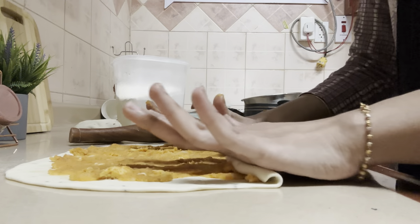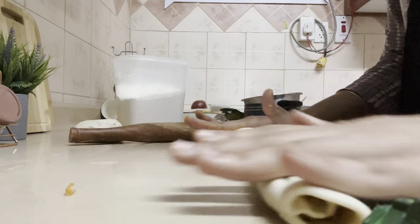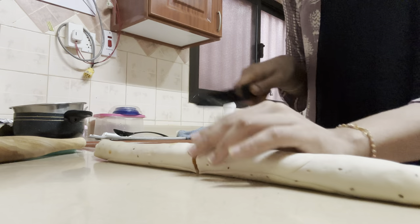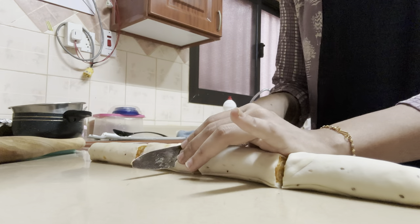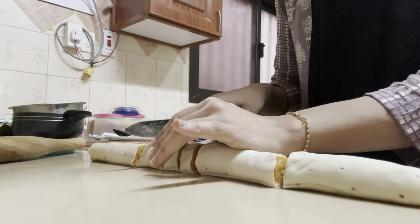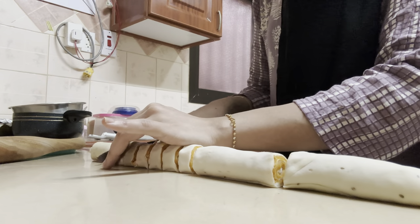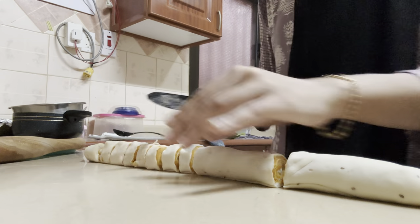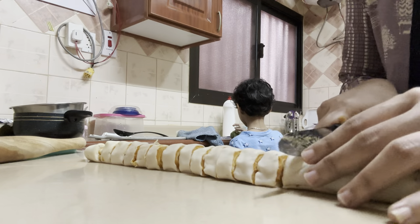After spreading the stuffing on top of the roti, I'm going to roll it as tight as possible and keep rolling so the stuffing spreads uniformly. Once rolled, I'm going to cut them into equal halves and then into smaller pieces, just like shown in the video. Once you're done cutting, keep them aside and make a slurry of maida and water — I've added a pinch of salt to the slurry as well.